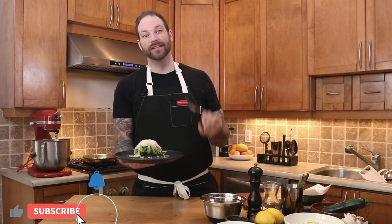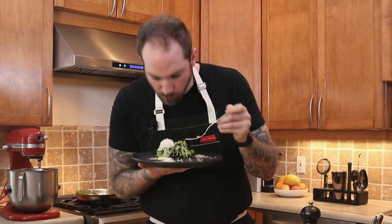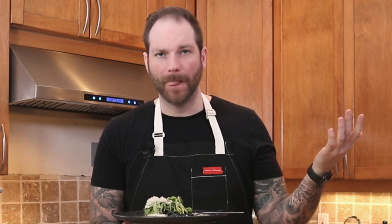And here you have it — how simple! If you enjoyed my Saint Patrick's Day zucchini noodle recipe, please as always drop me a like, a comment, and a subscribe. I really appreciate it and I will see you on the next episode. That is just perfect — see you soon!